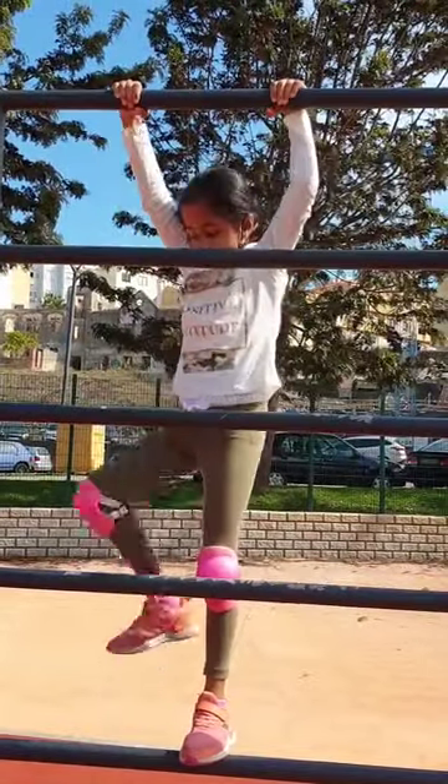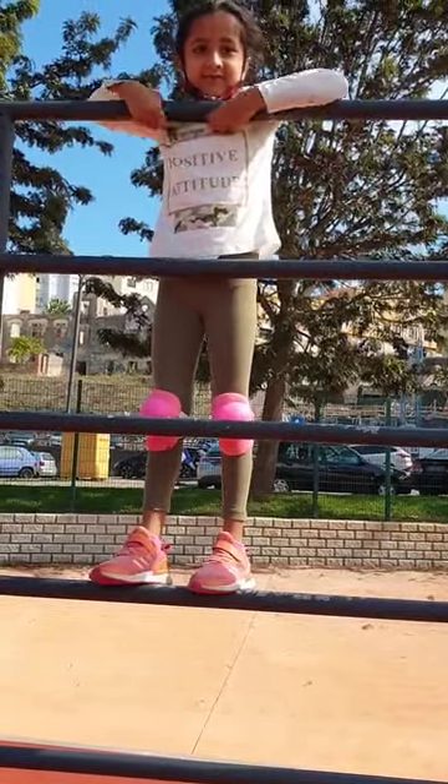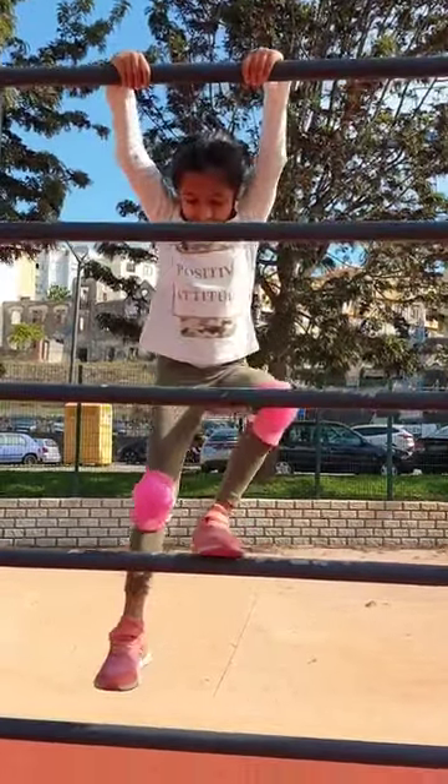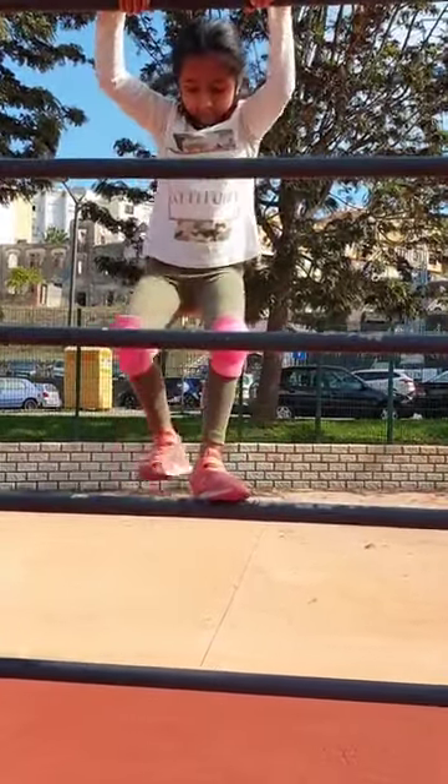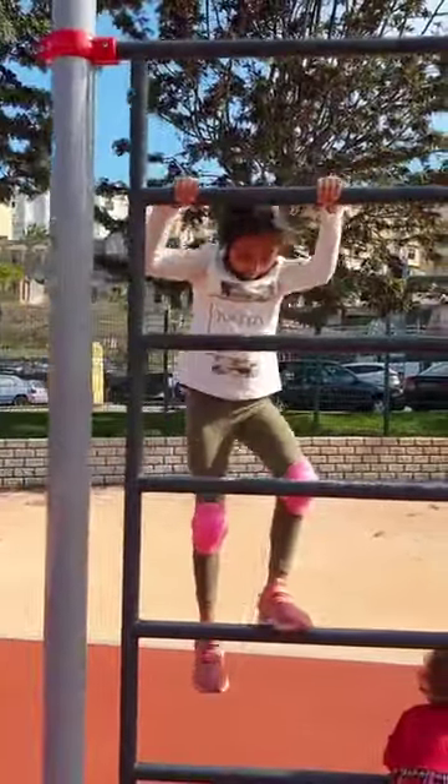Hello, Claire. I don't know what you know. Come on.